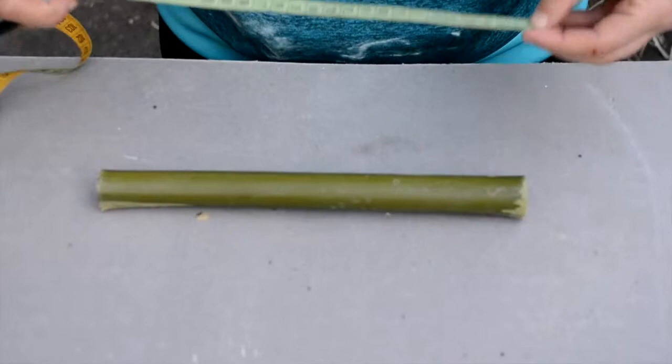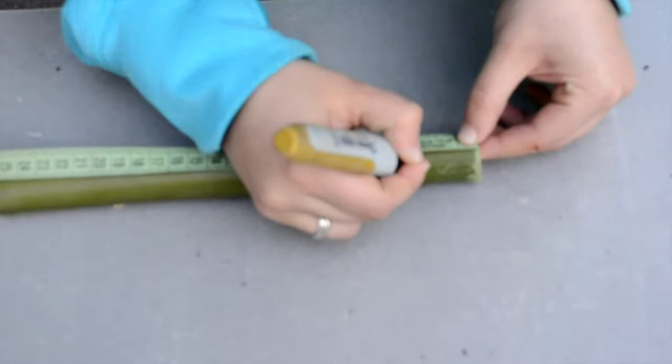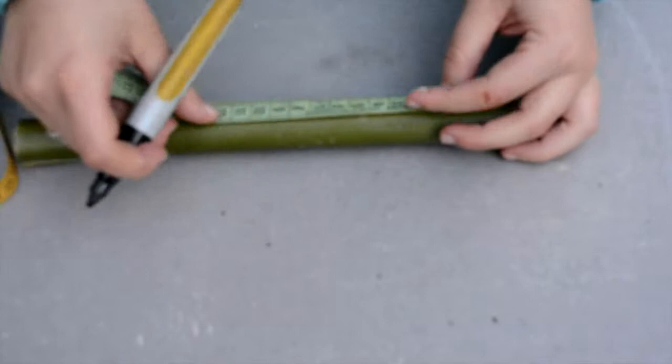Now that you have your piece of bamboo, take your measuring tape and measure three centimeters from the top and make a mark with your Sharpie. Next, from that point, measure eight centimeters and make a mark.